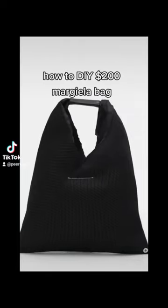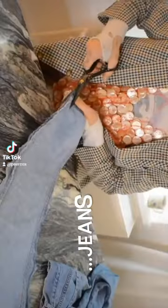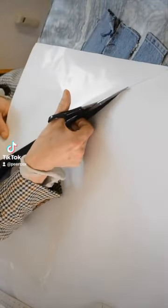Tell me if I'm delusional, but when I saw this expensive Magella bag, I thought I can DIY this. That's the pattern — just an easy triangle.